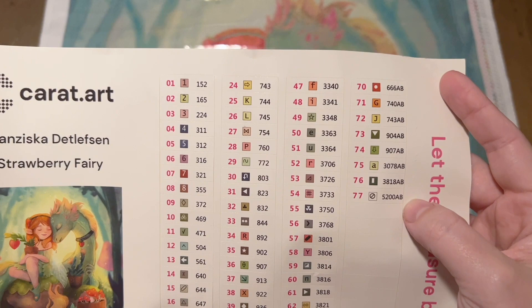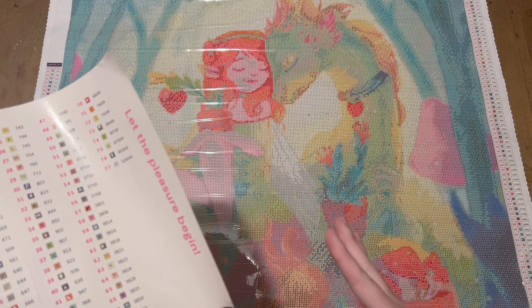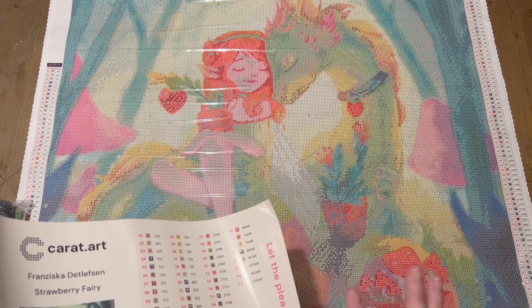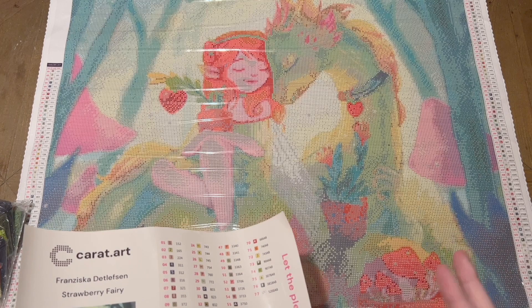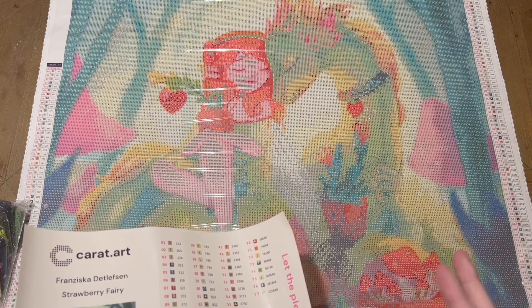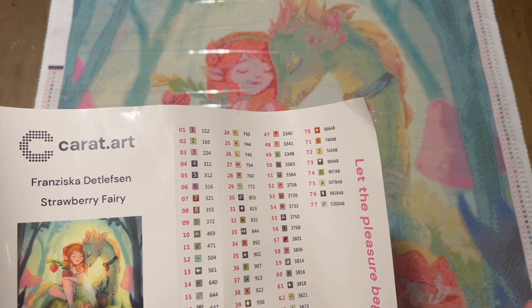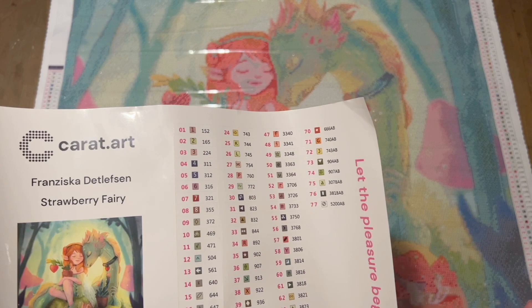77 colors — quite colorful, but look at this canvas, I think that makes sense and it's going to be really really nice. I think the number of colors scales depending on the size of canvas you get. Depending on what they have in stock, they offer most of their kits in round or square drills — you can choose — and a lot of them seem to offer multiple sizes and most drill shapes. The square one I'm pretty sure came in two different sizes and they only had the larger one in stock when they sent this, so this is 70 by 80.